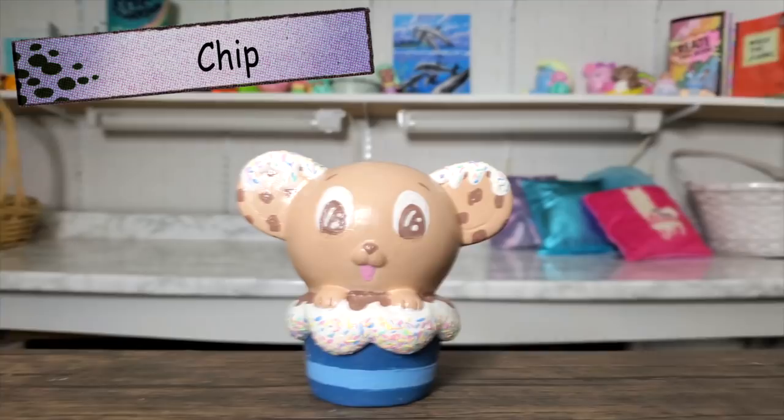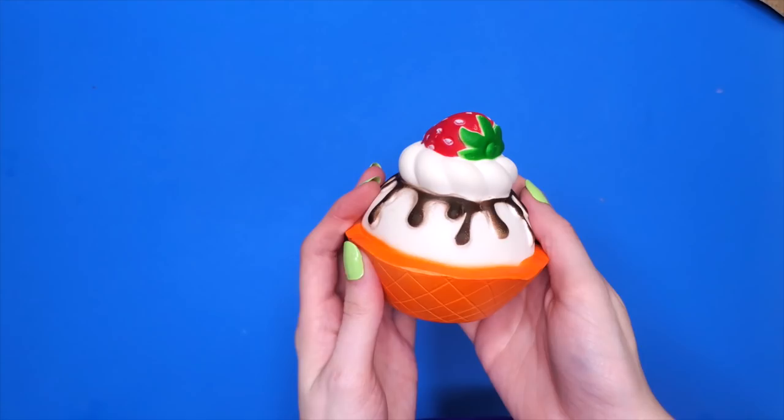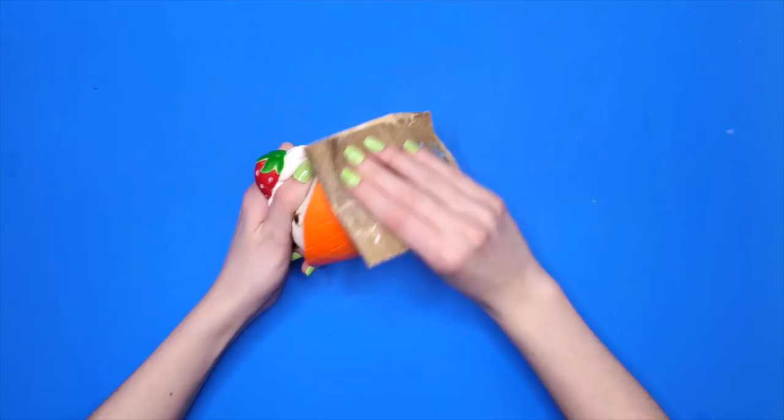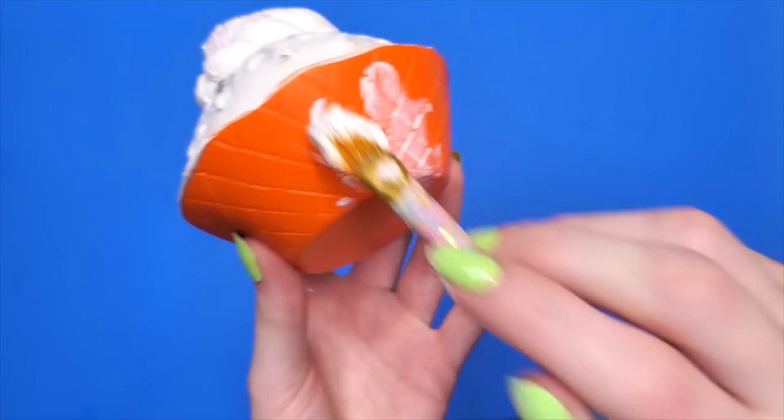Last but certainly not least, we have Chip, reigning all the way from the baking section of your local grocery store. Chip will be giving this sundae a makeover. Starting off with this ice cream sundae, it really isn't in too bad a shape — it's kind of like a new squishy, honestly. I gave it a sand, cut off any excess pieces, it has a very good squish value — 10 out of 10, very soft. And I just gave it a white base coat to start off with.